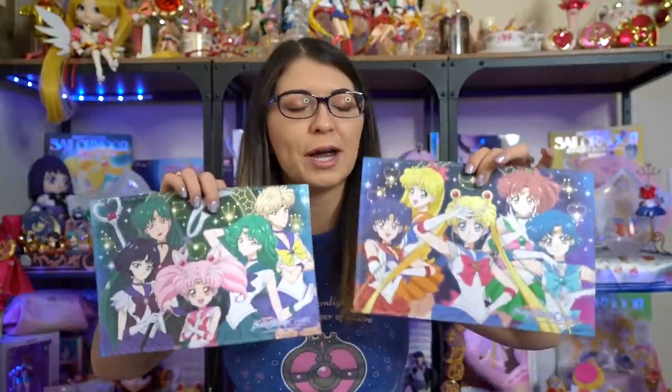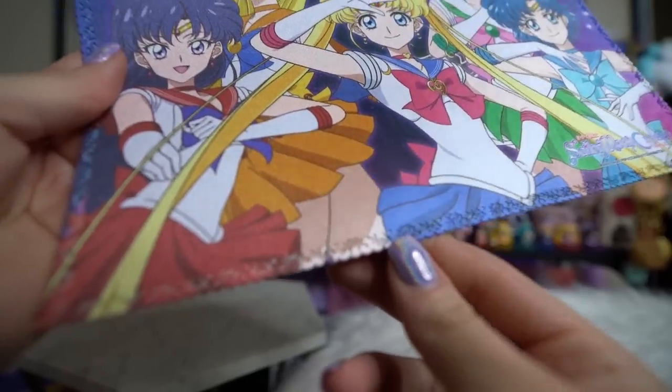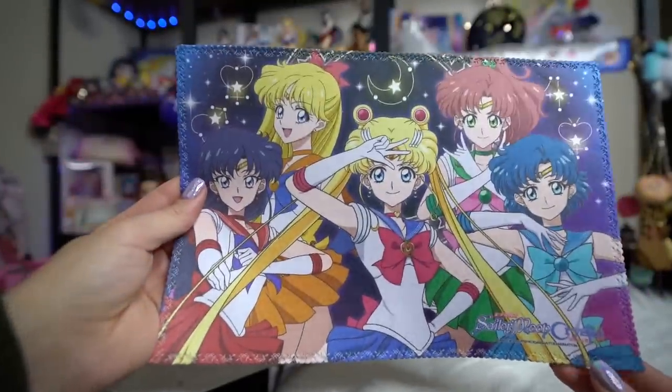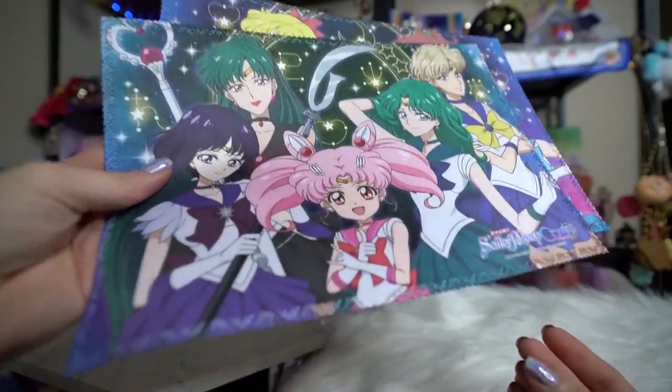I'll start with a couple of smaller items and try to swing through them quickly. These first two items are microfiber mats — not cloths for cleaning, they're a stiffer material with a really pretty embossed texture around the edges. You're supposed to lay them flat on a table and stick things on them. You could use them as mouse pads, or to put glasses or jewelry on. I'll probably just use them as part of my display.